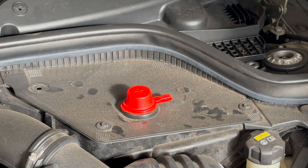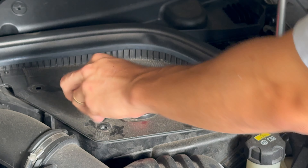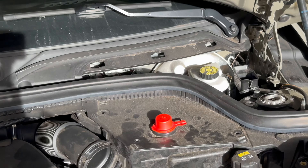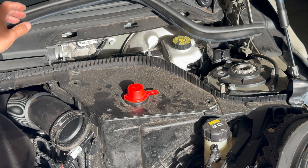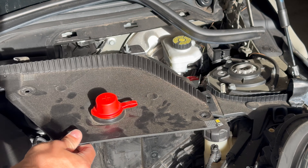Remove three round 8 millimeter bolts. Because we removed those 8 millimeter bolts as well as the plastic panel on the back, all we have to do is pull up on this rubber trim, set it aside, and pull off and remove this plastic cover.